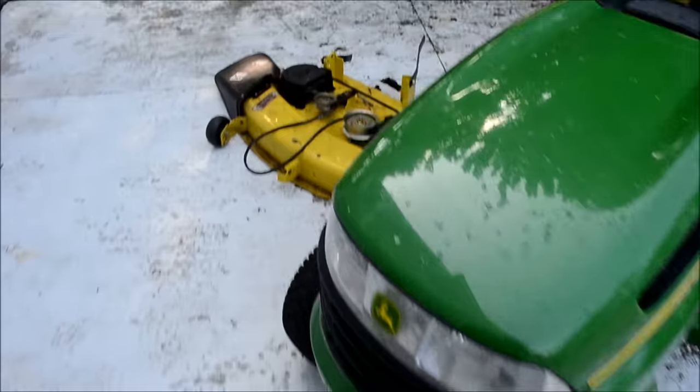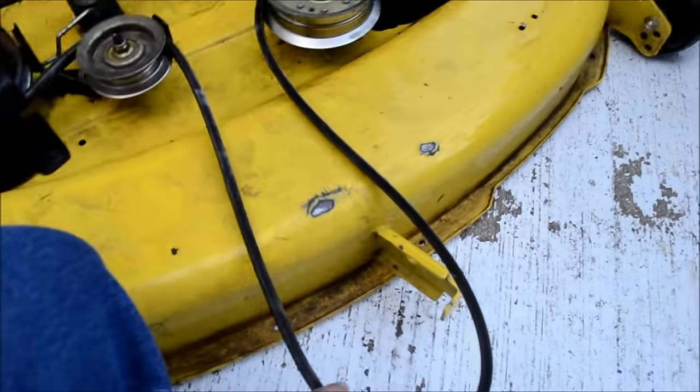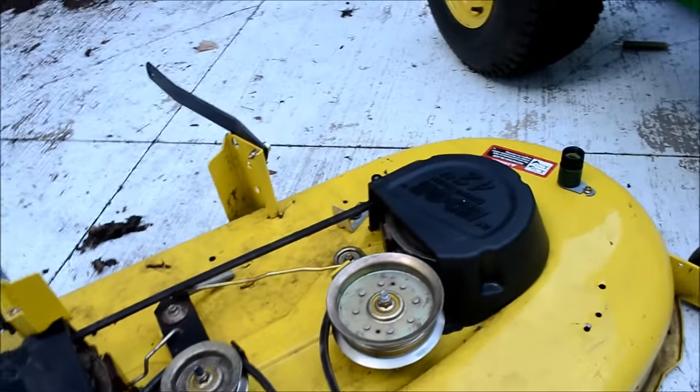Let's take a tour of the deck again just to show you. The deck — we pressure washed it off. It's not clean, we didn't wash it with a rag. But the belt — good time to do a visual inspection. The belt looked good all over, and this is the smallest lawn tractor you can get.